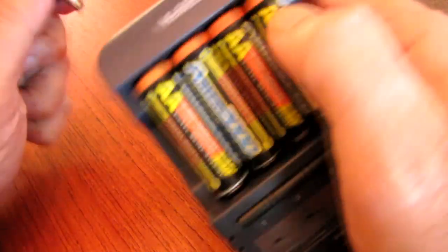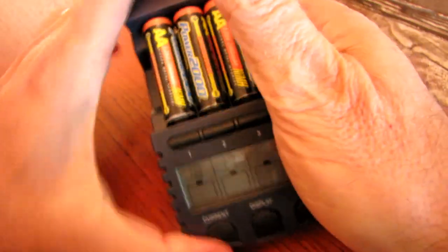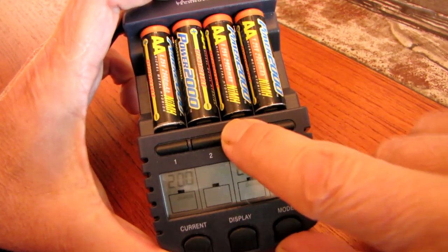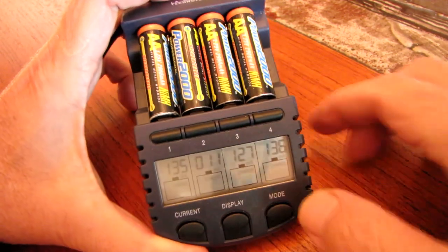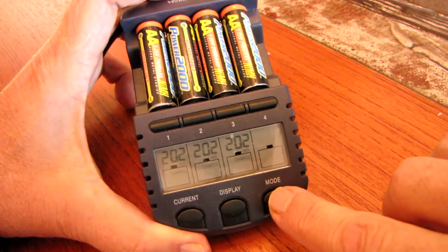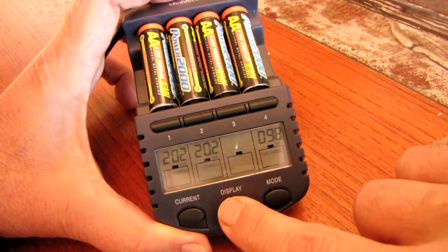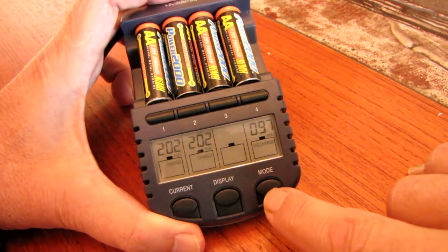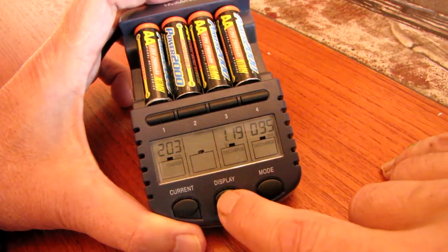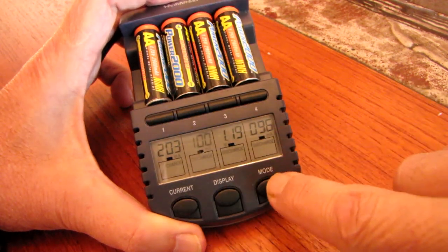We're going to plug this in here, and then I hit these buttons up here to kind of activate them. Let's hit this mode — so now it's on discharge. I hit each one and they're all set to discharge.